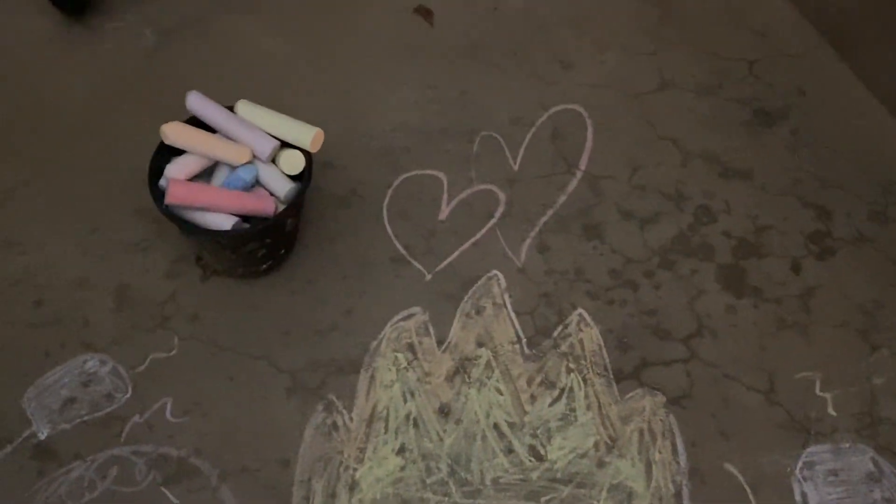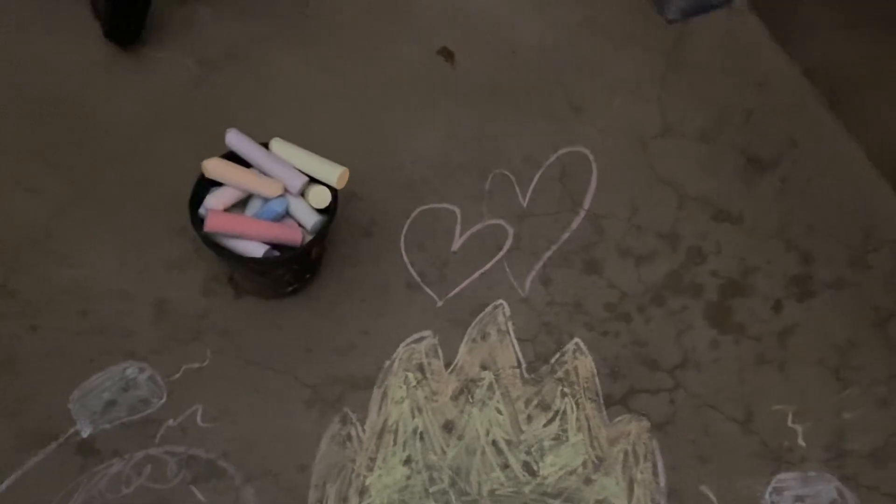And we each drew a heart. Why is the small one small? Because you're small. I love you. I love you too.